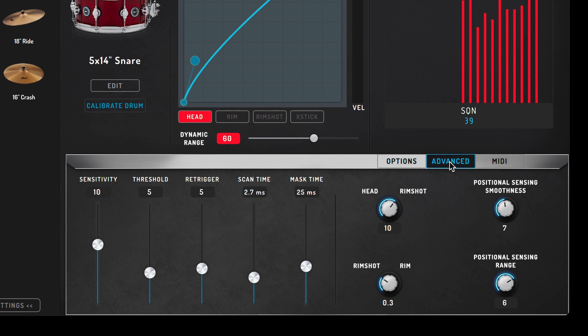Moving over to the Advanced tab, we have additional settings specific to the snare drum. For example, you have blend knobs for adjusting the rim shot versus the drum head, rim versus rim shot, positional sensing smoothness, and the range amount of positional sensing. These topics will all be covered in detail in another video.